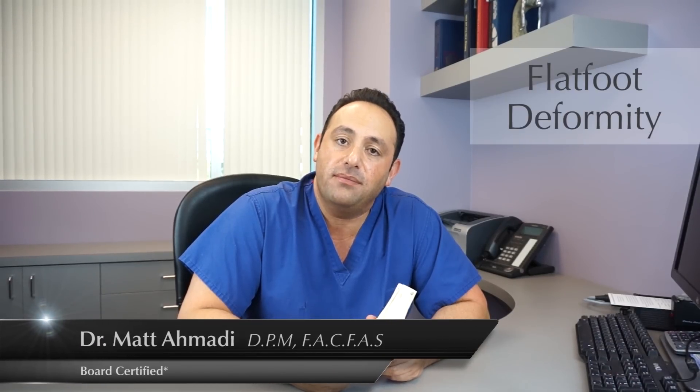Hi, I'm Dr. Amadi. I'm a foot and ankle surgeon in the Orange County area. Today's topic of interest is going to be flat feet. Many of you have children with flat feet or have flat feet yourself.